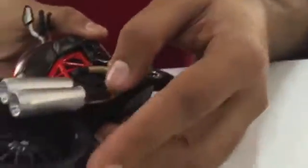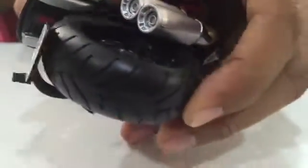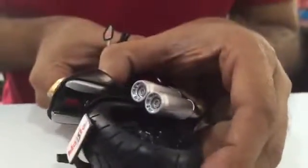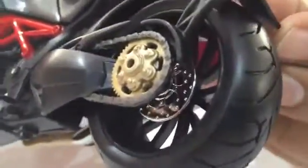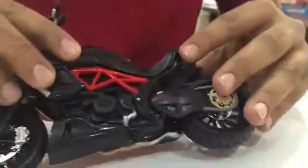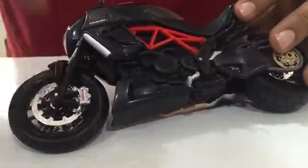Look at the tire detailing as well — it gives you the original feel. The suspension works. There's a back suspension on the toy bike model. The chain, the disc brakes at the back are very nicely done by the Maisto design team. Hats off to them — again, the same disc brakes.